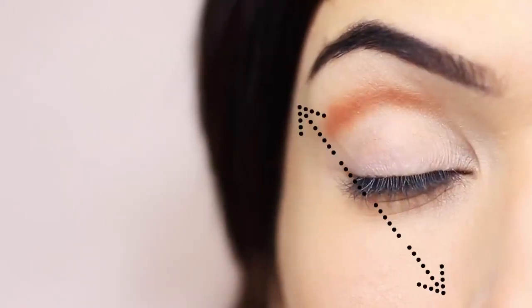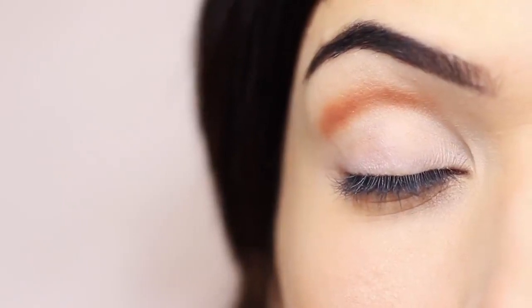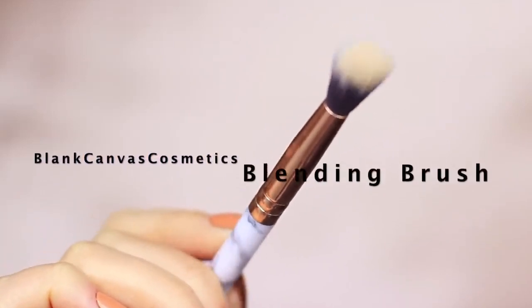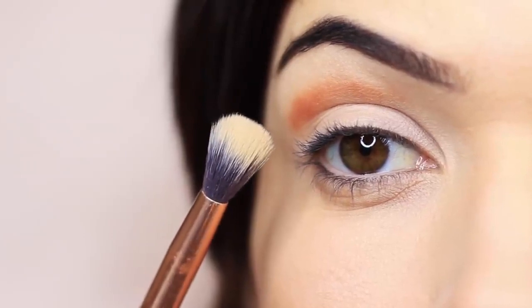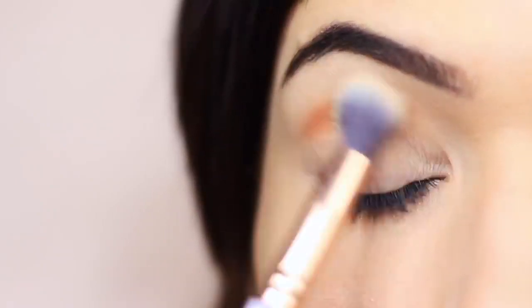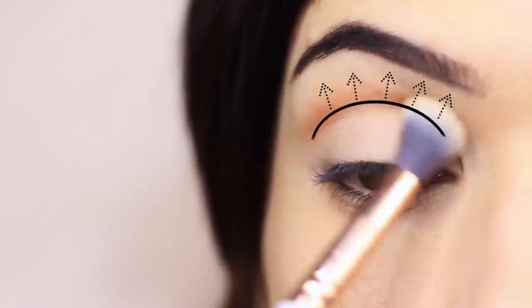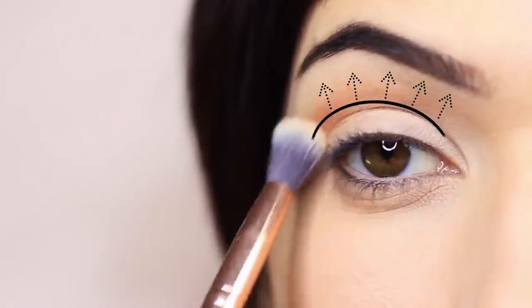Once you feel like you have enough eyeshadow on there and you're staying between your two imaginary lines, take your blending brush and softly sweep and blend it out. A pencil brush doesn't have the same soft, blended feel as a fluffy brush, which is why we use a fluffy blending brush to soften out the eyeshadows. Blend over and back in the crease area, slightly upwards towards the brows where it should eventually fade into nothing.